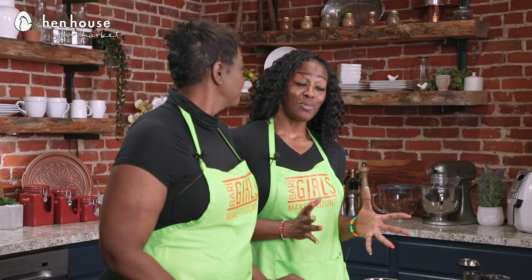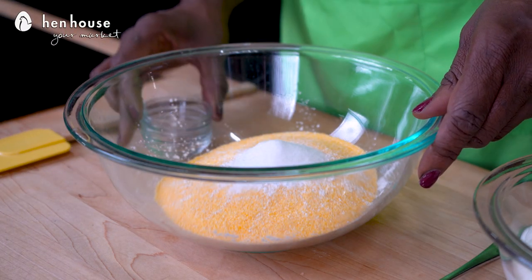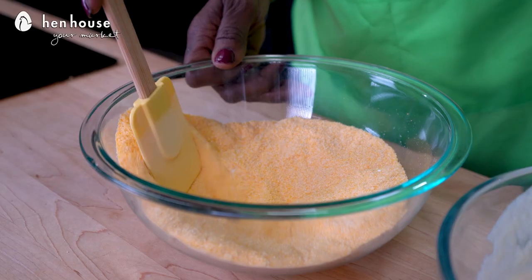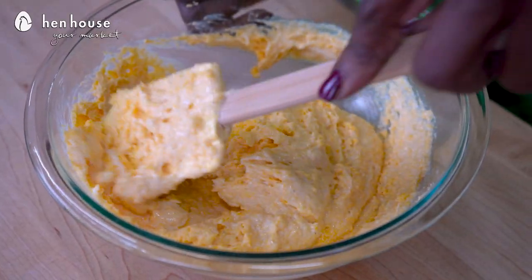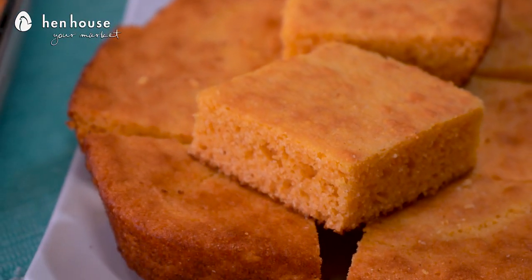Preheat the oven to 400 degrees and grease a 12-inch cast iron skillet or an 8-inch square or round pan and set aside. In a large bowl place the cornmeal, baking powder, baking soda, and salt, and whisk together. In a separate bowl place the egg, butter, honey, and yogurt and whisk together as well. Create a well in the dry ingredients, pour in the wet ingredients, and mix well. Pour the mixture into the prepared pan and bake for 20 to 30 minutes or until the edges are golden brown and crisp. Remove from the oven and serve with the casserole.